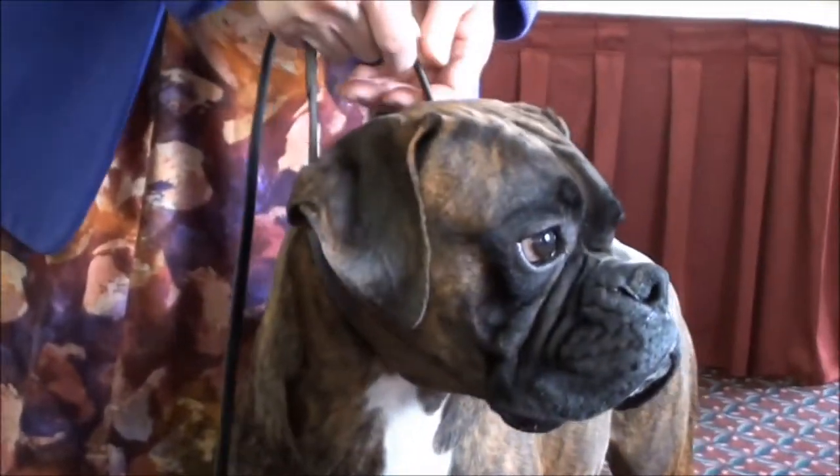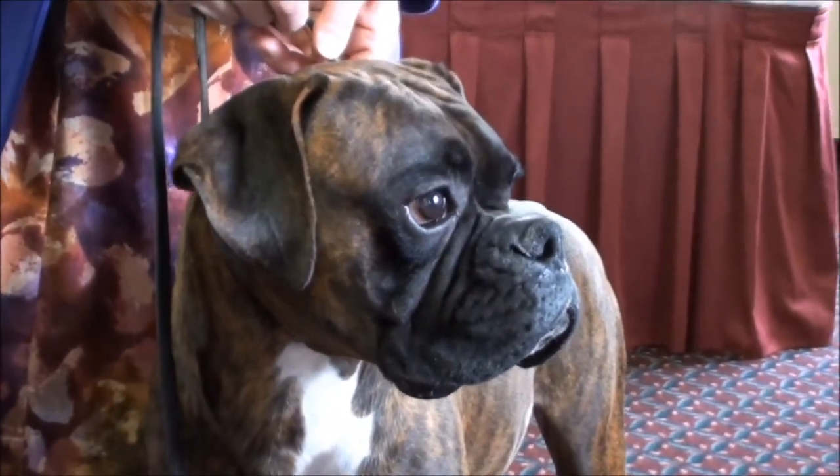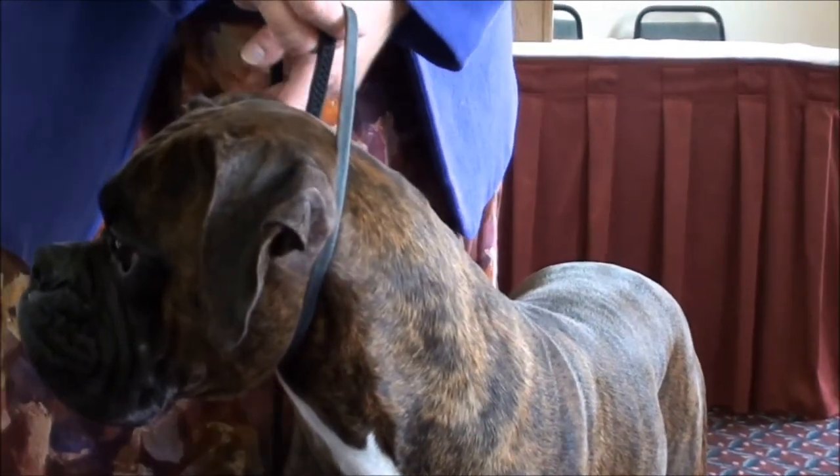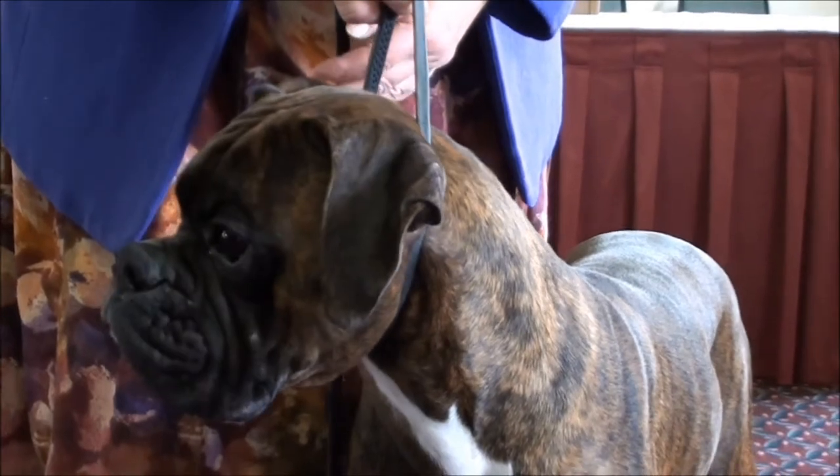There is a definite better way to show the bite and maintain control of your dog's head. The easiest way to do it is normally you have your dog stacked like this. The judge walks up and says, show me the bite.